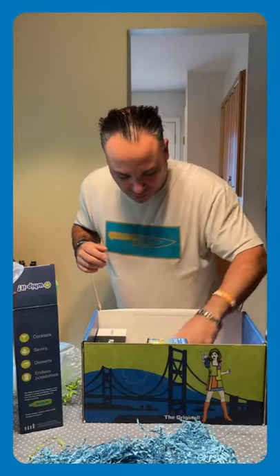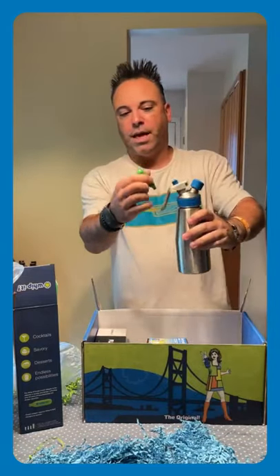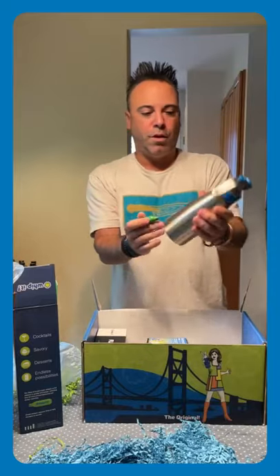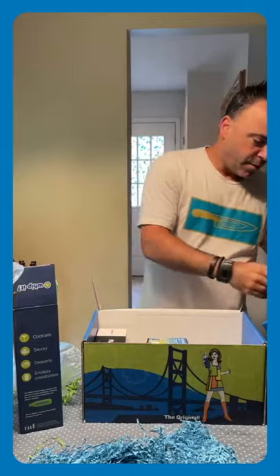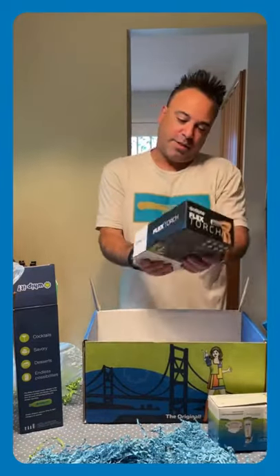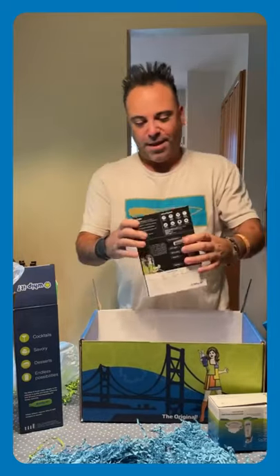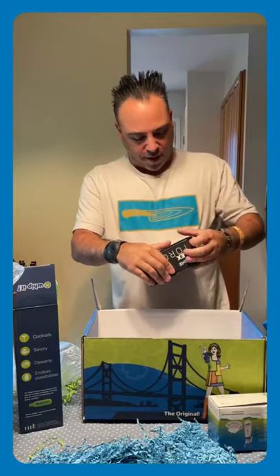The cartridges popped out. So here's some of the CO2 cartridges that would go right in this canister — we can make fresh whipped cream or anything else, get some nice air in there. That's pretty cool. I got a whole box of cartridges. And then we got this nice blowtorch — I'm a flame guy.